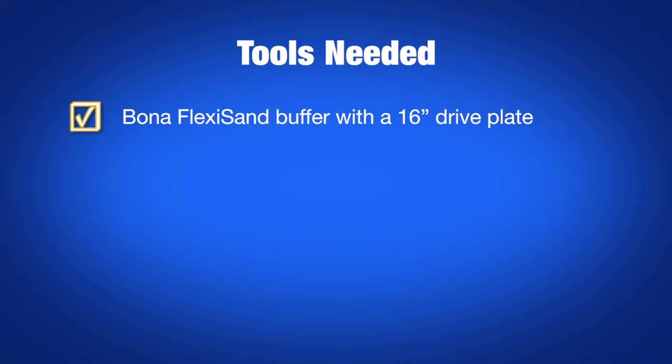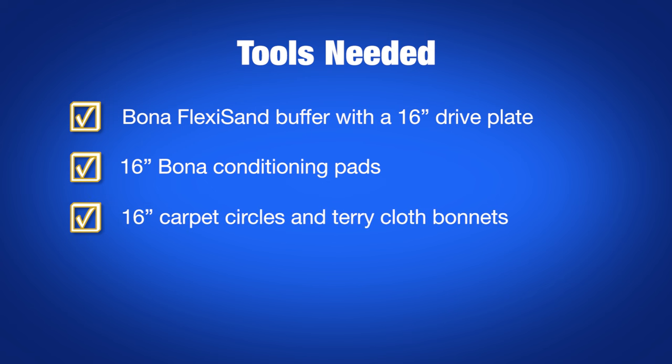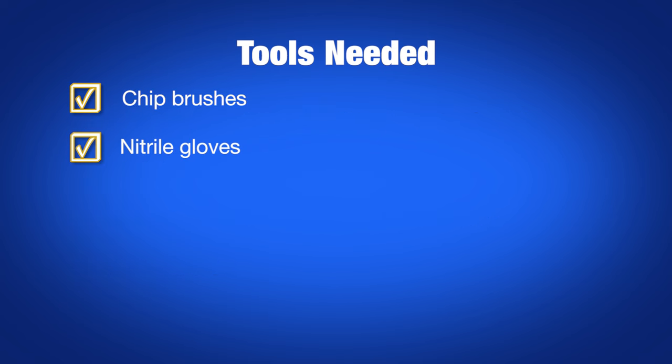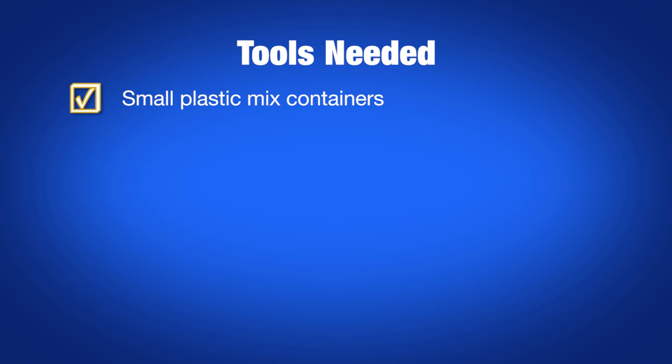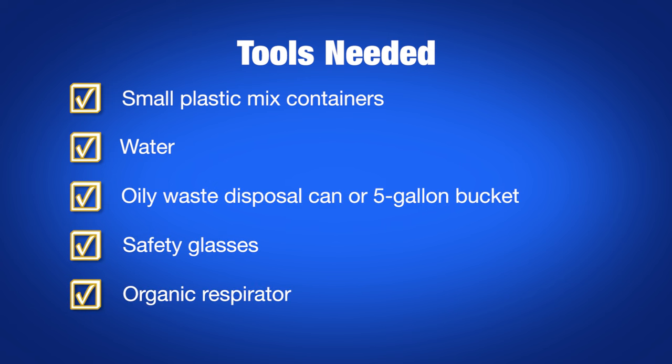For the staining and finishing process, you'll need a flexi-sand buffer with 16-inch drive plate, 16-inch bone and conditioning pads, 16-inch carpet circles and terrycloth bonnets, terrycloth rags, chip brushes, nitrile gloves, mineral spirits, stir sticks, your bonus stain, small plastic mix containers, some water, an oily waste disposal can or 5-gallon bucket, safety glasses, and an organic respirator.